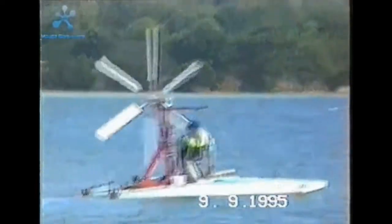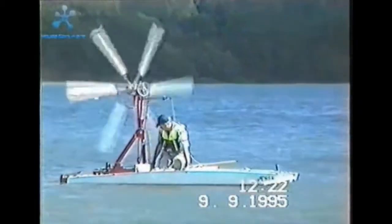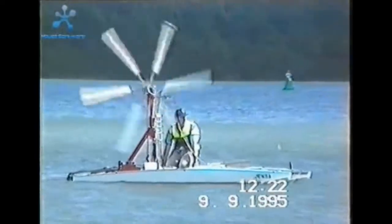It is balanced by a counterweight on a spar. The counterweight assembly shows exactly where the wind is coming from, because it points in that direction.